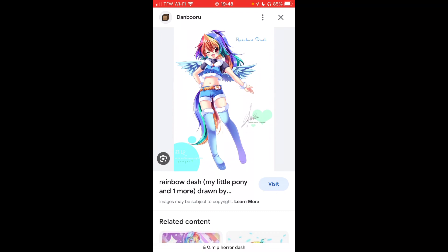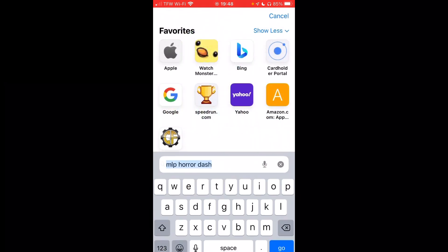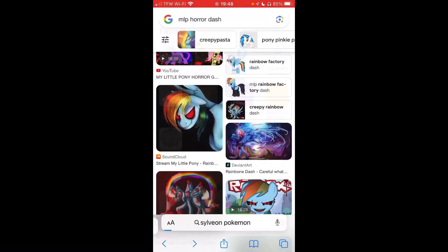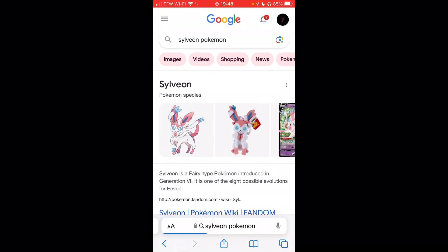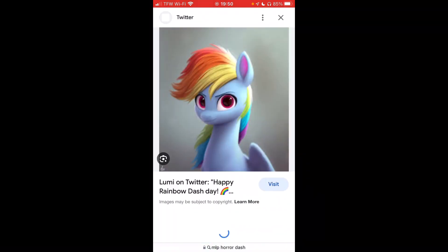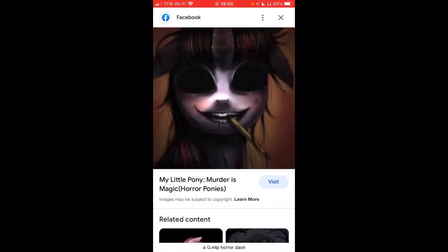How is this scary, bro? This reminds me of Pokemon — Sylveon. My spelling, don't worry about it. It reminded me of an Eevee evolution. I'm weird. This right here is not horror, bro — what the freak, it reminds me of G5. Hey Twilight, how you doing? Murder is magic.